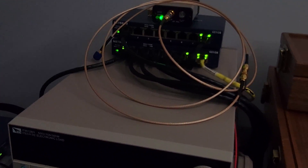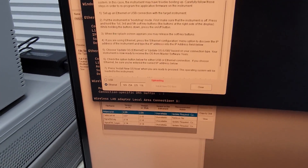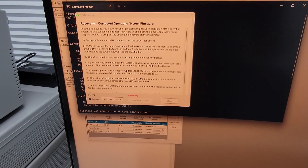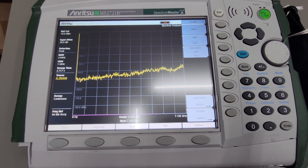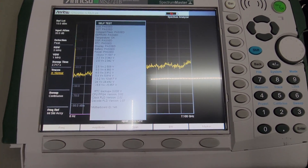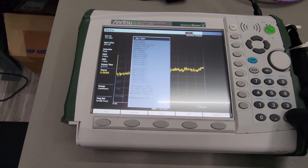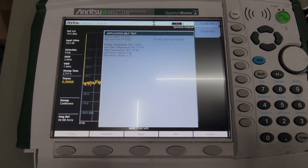We've got the firmware uploading right now through Ethernet — this is what Master Software Tools looks like. This is the emergency firmware recovery procedure: you give the instrument a static IP address, tell the software where to find the instrument, and it will load and install the firmware without actually having to boot. The firmware updated, the unit booted, and it seems to be working. In the system menu we can run a self-test — everything passes. These are all the system components that are non-RF related. Then we can run the application self-test that's going to test the spectrum analyzer, and then test the tracking generator as well.